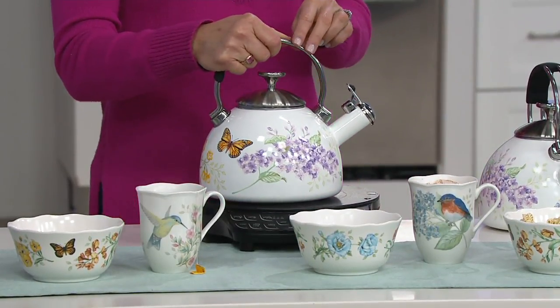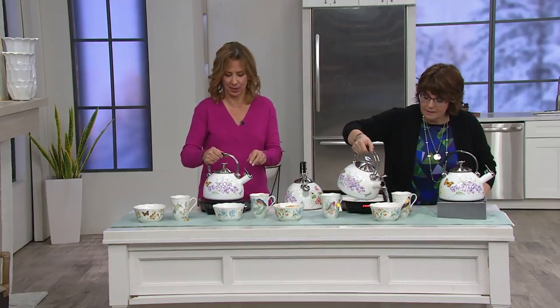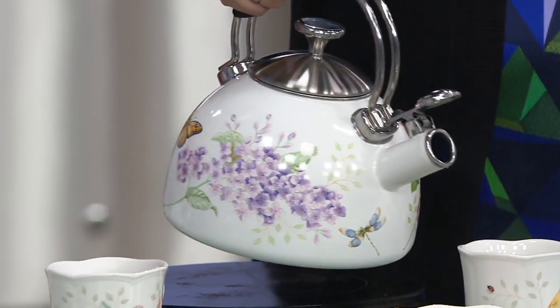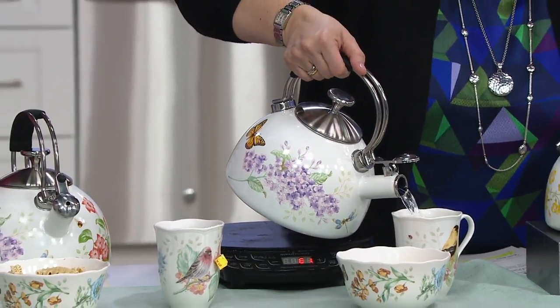Hi Vicki Holmes has a question from Facebook: does the kettle whistle? It does absolutely whistle — that's one feature we definitely wanted to make part of the kettle, because it's such a fun feature so you'll know when the water is ready to be served.